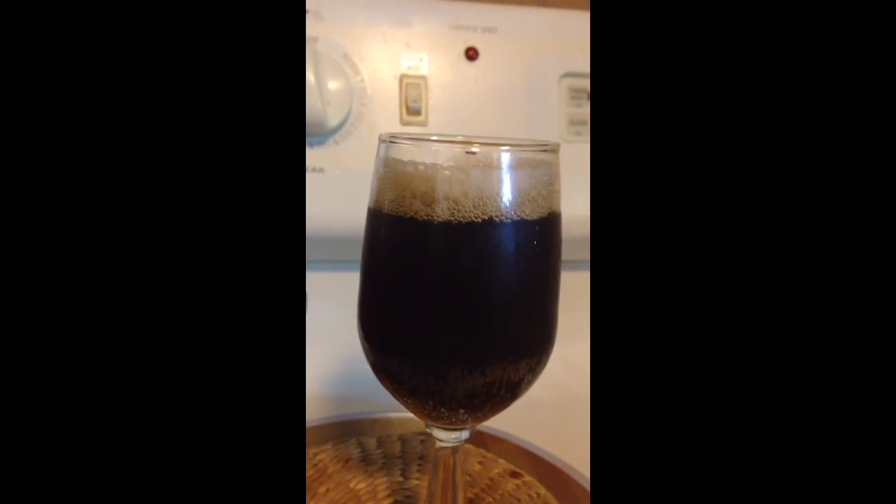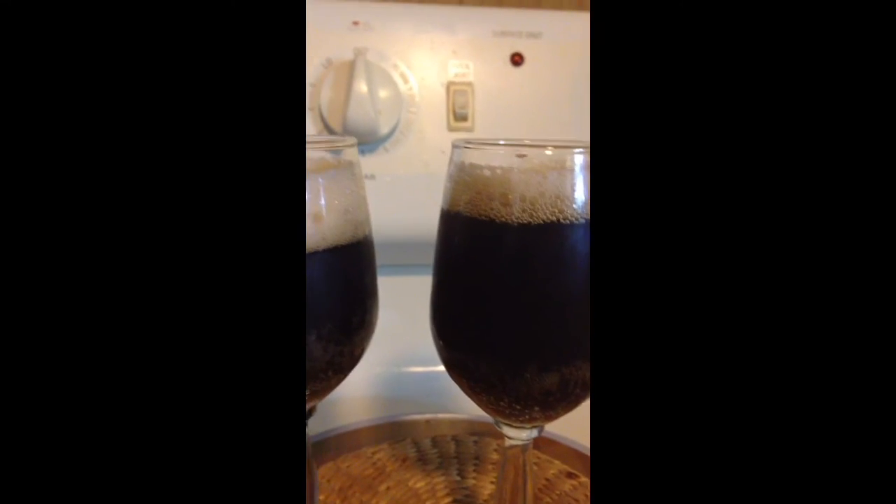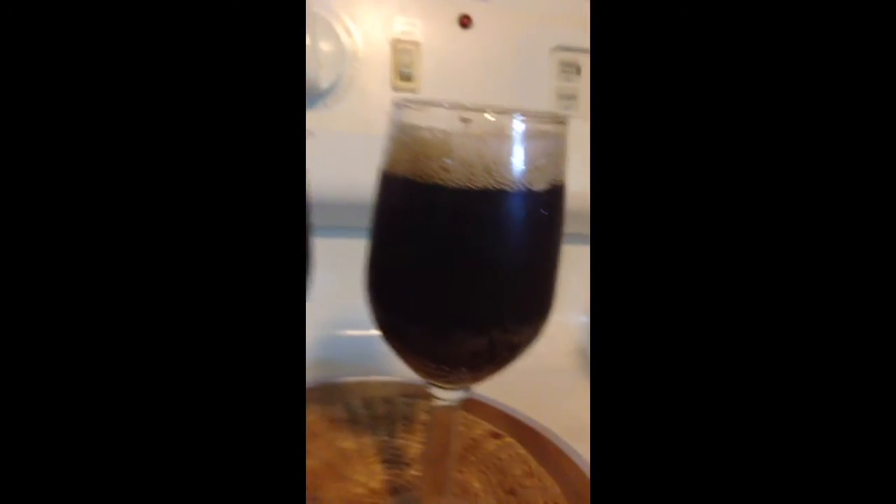And that's homemade nitrous oxide coffee. Not nitrogen coffee.